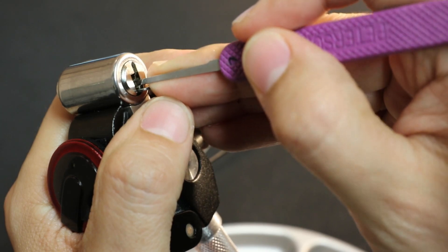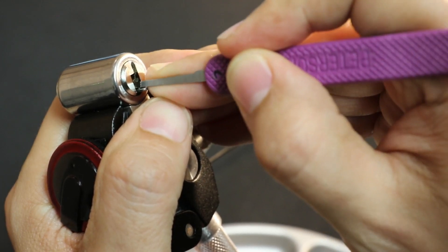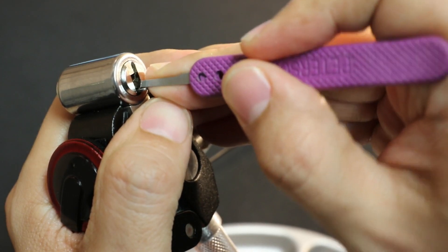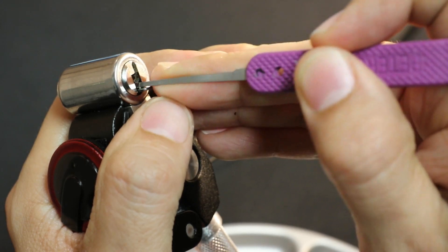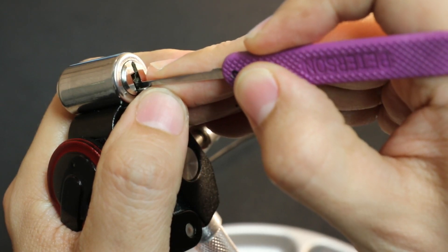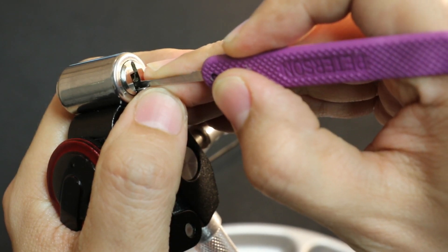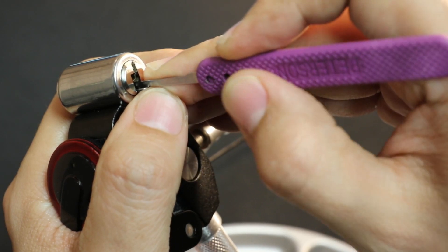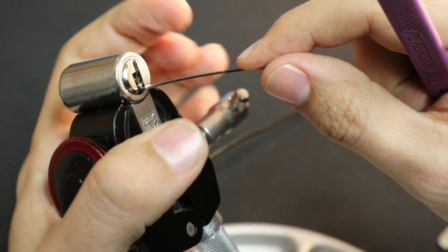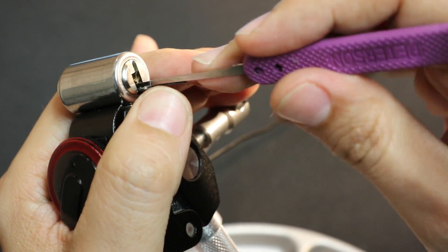Top right one, two, three, four — same thing as before, hard to get under three, and once I do, it doesn't seem like it's binding. Nothing seems to be binding on the top right. Back to top left — it's giving me the most. One: nothing. Two: nothing. Three: nothing. Four: nothing. I do slide off them quite a bit. Getting nothing from anywhere, so I'm going to let off the tension a bit and see if any overset pins might drop. I heard two things drop towards the back, so I'll check again.